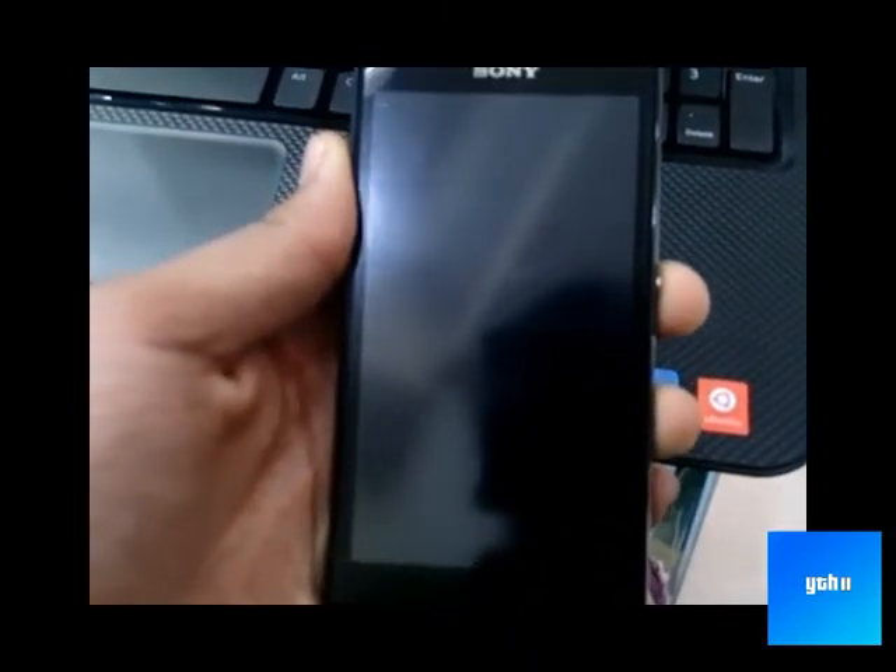I have done the flashing. It will just say please unplug the device. Your device is flashed. Now I am going to show you that this firmware is working and everything is fine.